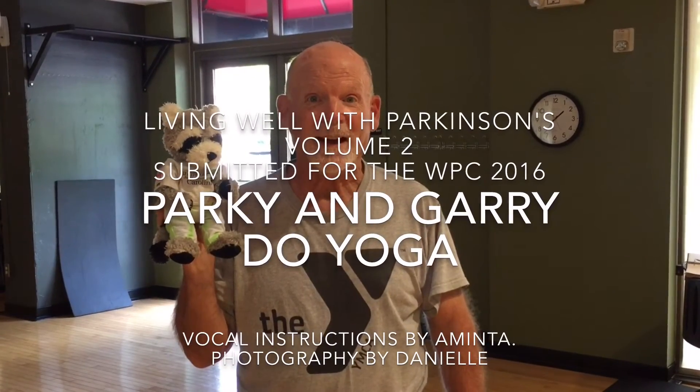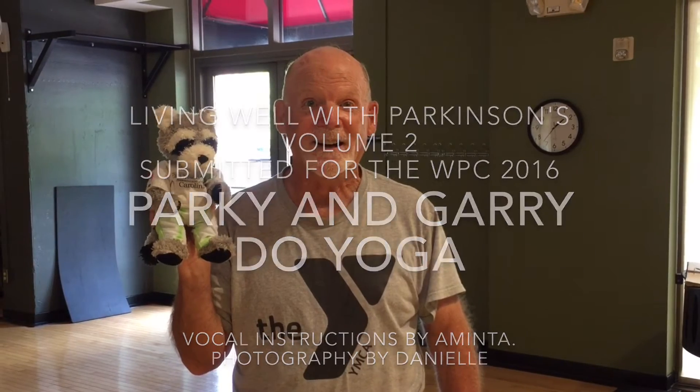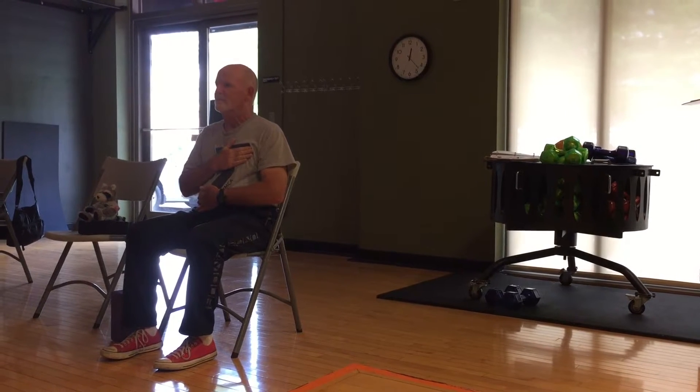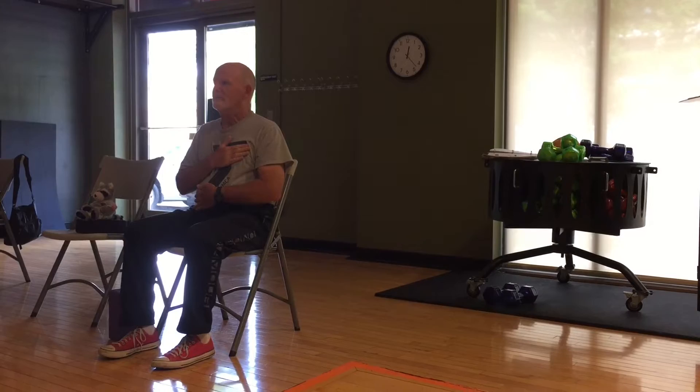This is Parky and Gary doing no good. Again, inhale. With that inhale, what can you bring into the body? What adjustment can you make to make this moment better?